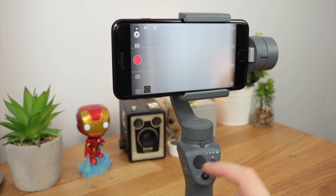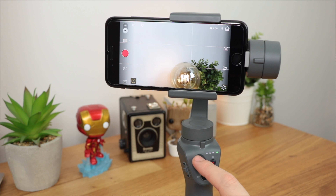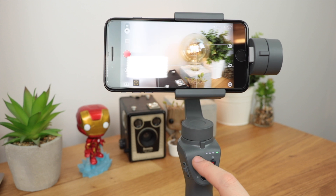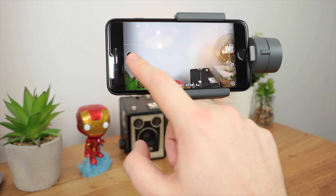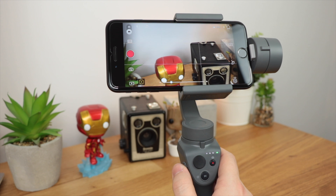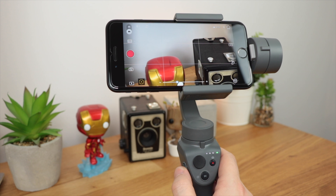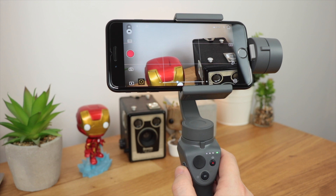In regards to the controls on the Osmo, they're really simple to use. You've got the joystick on the top left-hand corner which allows you to pan left, right, and also up and down, though it can be a little awkward for diagonal movement. You've also got a record button or take-photo button that easily lets you stop and start recordings. You can use the slider on the left-hand side to get really smooth movement when zooming in and out — something you can't get with pinch-to-zoom on your device.